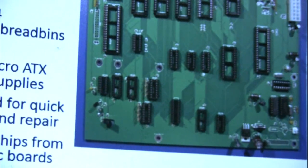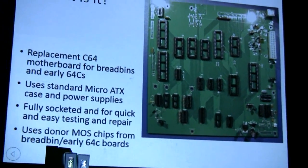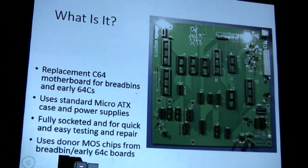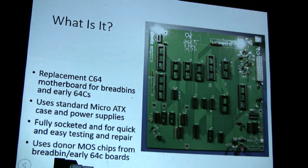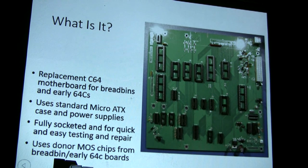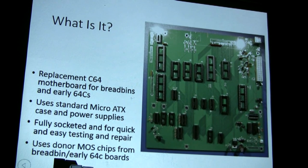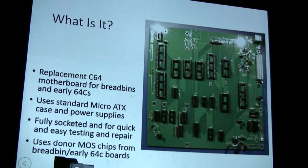What it is exactly is a micro-ATX form factor board that is a direct replacement for the chips that are either in the bread bins or in the early 64Cs. It uses a standard ATX case and power supply, and it's fully socketed — all of the chips are fully socketed for quick swap out and repair. It does use donor chips from the bread bin or early 64C boards. The one chip that's not from the bread bin is the 8701 clock chip, which has to be sourced from a 64C, 128, or any of the other boards that have that.